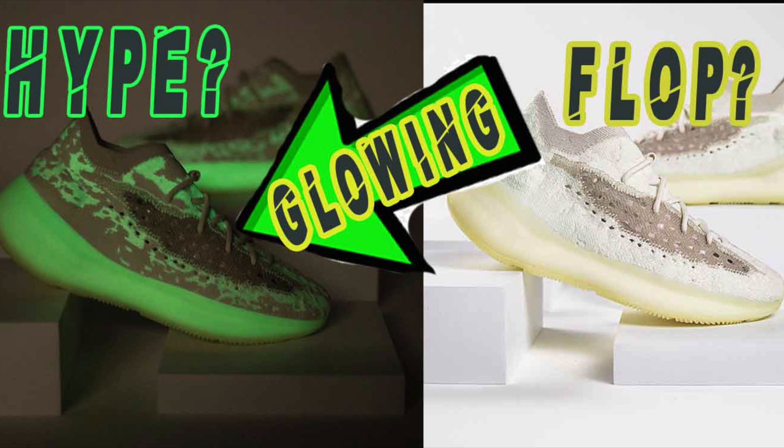With the glow in the dark in mind it looks fancy, it looks creative, but at the end of the day the glow in the dark part is not necessary. I like glow in the dark but it's technically not necessary because I only use my sneakers during the morning, going to work or the mall or the park. I never use them at night.